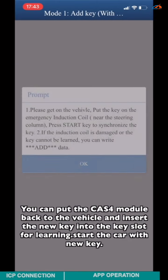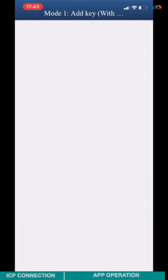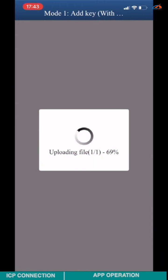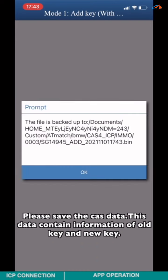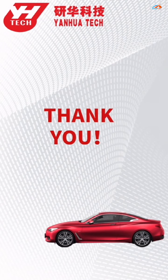You can now reinstall the CAS4 module back into the vehicle and insert the new key into the key slot for learning. Start the car with the new key. Please save the card state — this state contains information of both the old key and the new key. Click OK.